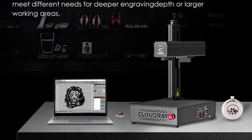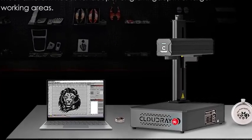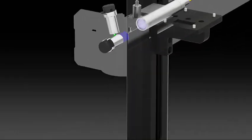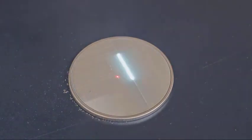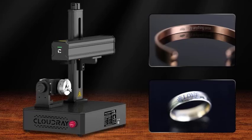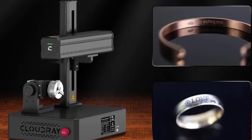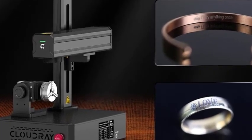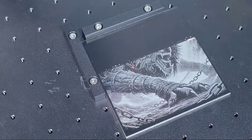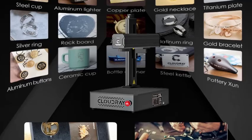Powerful performance, ideal for deep, permanent marking on stainless steel, aluminum, brass, copper, titanium, and more. Wide applications — perfect for engraving jewelry, pet tags, tools, industrial parts, nameplates, and custom gifts. High precision delivers fine detail with sharp, permanent results that resist wear and fading.